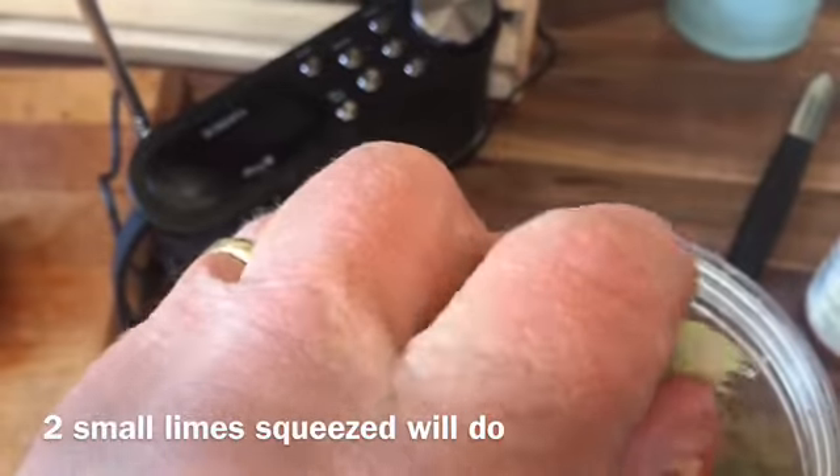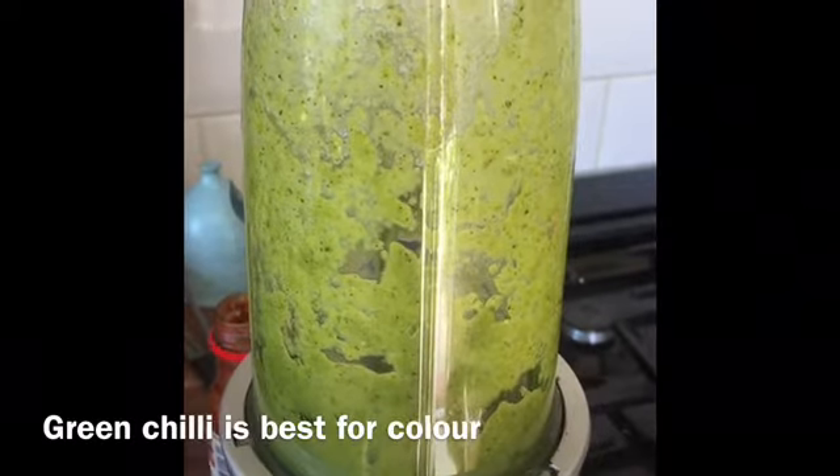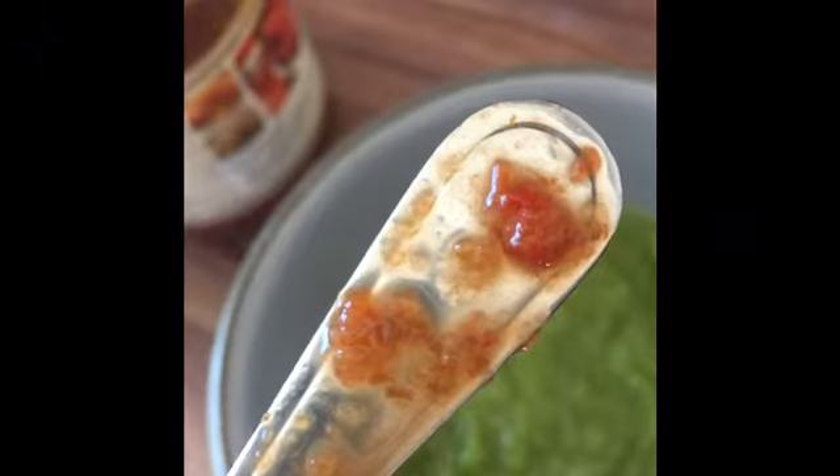I'm just going to squeeze the lime juice. The salt has just been blended down. I'm just going to add a little bit of chilli to that, not too much. That's a spoon of a little bit of scotch bonnet paste. I don't want too much of that because it will make it extremely hot. Taste and add a little bit of salt.